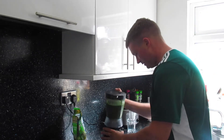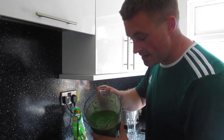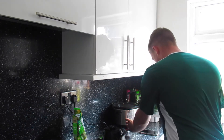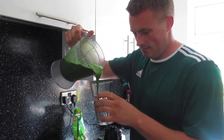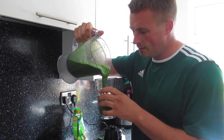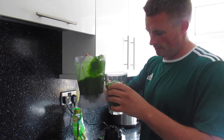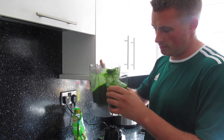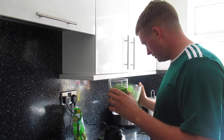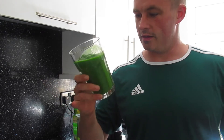Here we go — whoa, like pea green, look! That's a portion — that looks very thick, could do with a straw for a little bit.